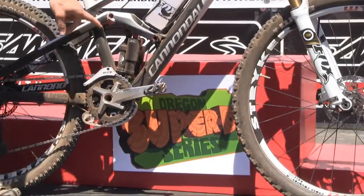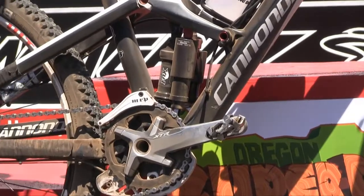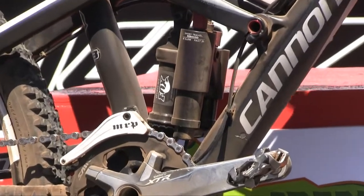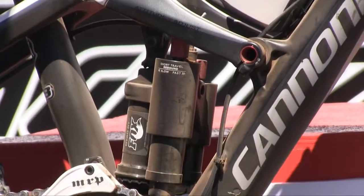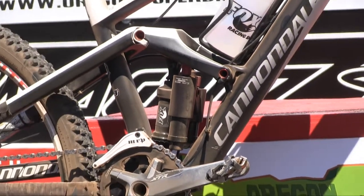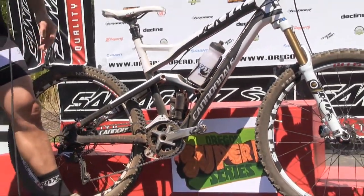This new Dyad Shock from Fox for the Cannondale Jekyll — this bike is set up to go 150 to 90, so 90 mils of travel with the flick of this lever, then you push the button and it changes the travel to 150. So it'll change your sag a little bit, and it doesn't stink bug as much on the climbs.